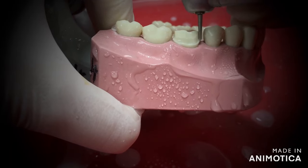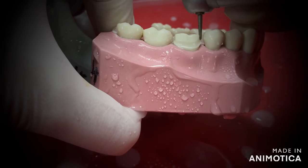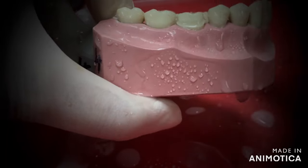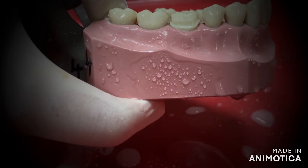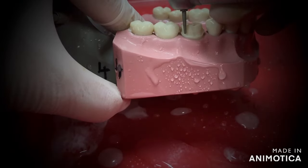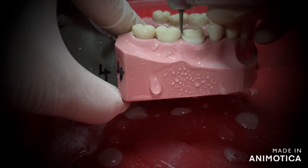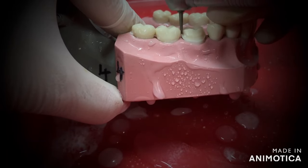Tooth preparation is not really that difficult. All you need is good control over the air rotor, so practice, practice, practice and improve your skills. When you are preparing a tooth for whichever crown that is, the steps of your preparation will remain the same. The only difference is the amount of reduction and the margin. For that, I would suggest you to watch my previous videos — the link is in the description box below — and you will get a clear idea of what I am talking about.